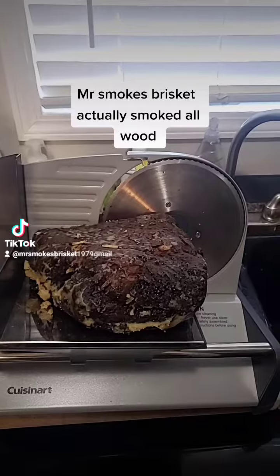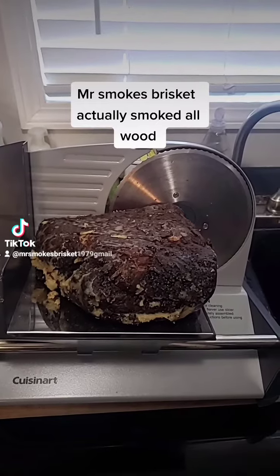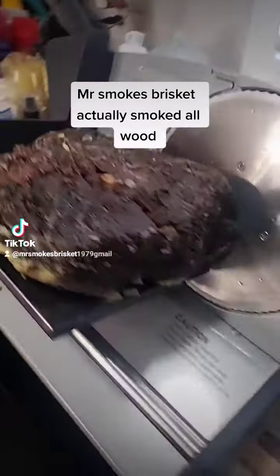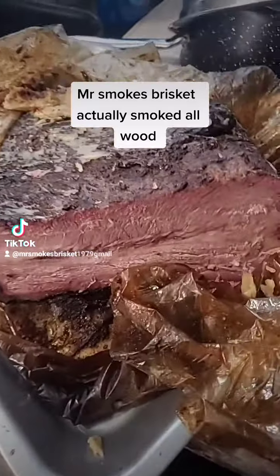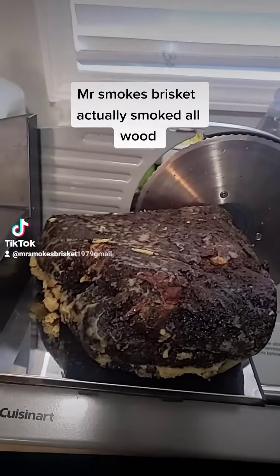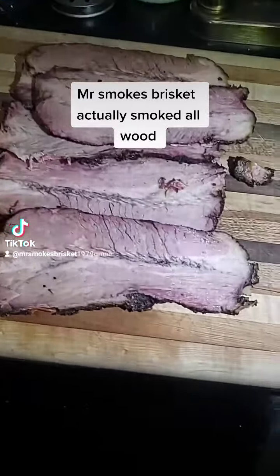This is Mr. Smokes Brisket. This is the day after my initial smoke — I want you guys to look at it. There it is, and here's the other half of it. It's been sitting in the refrigerator for 12 to 14 hours. Anyway, let me get it sliced up.